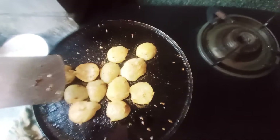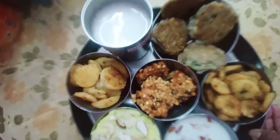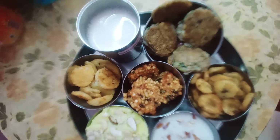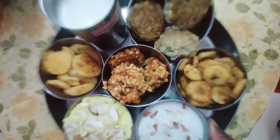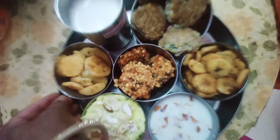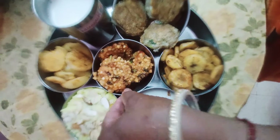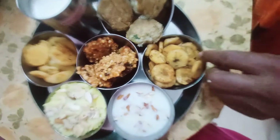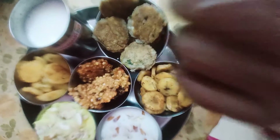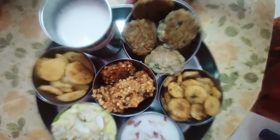This is the fried salmon. Now we are going to make the salmon. This is the fried salmon with salmon and garlic.